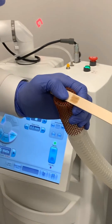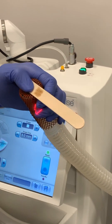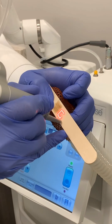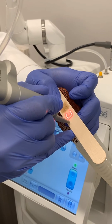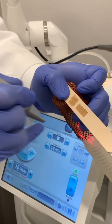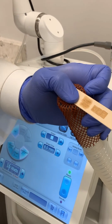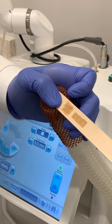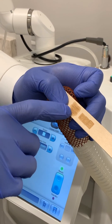On the other hand, with the fully ablative CO2 laser — our AccuPulse laser — I'm going to put it right next to the Erbium laser and just fire it a few times. What it does is it ablates that entire area, and the heat generated by the CO2 penetrates much more deeply than the Erbium.